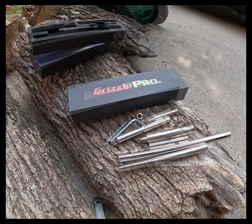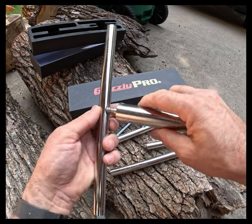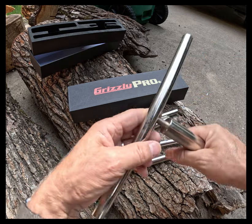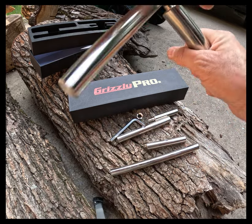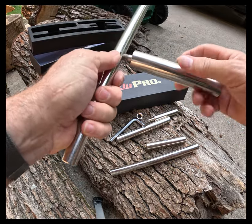I had been looking for a while and couldn't find one that I liked. I did see a few, however they were going to be a little too high — they were going to end up putting the tool too much above center. Then I came across the Grizzly Pro tool rest.